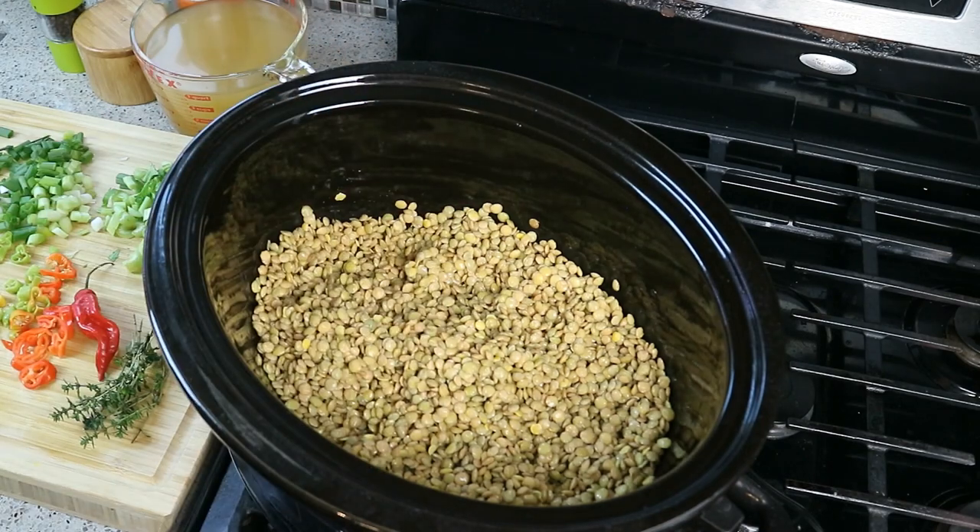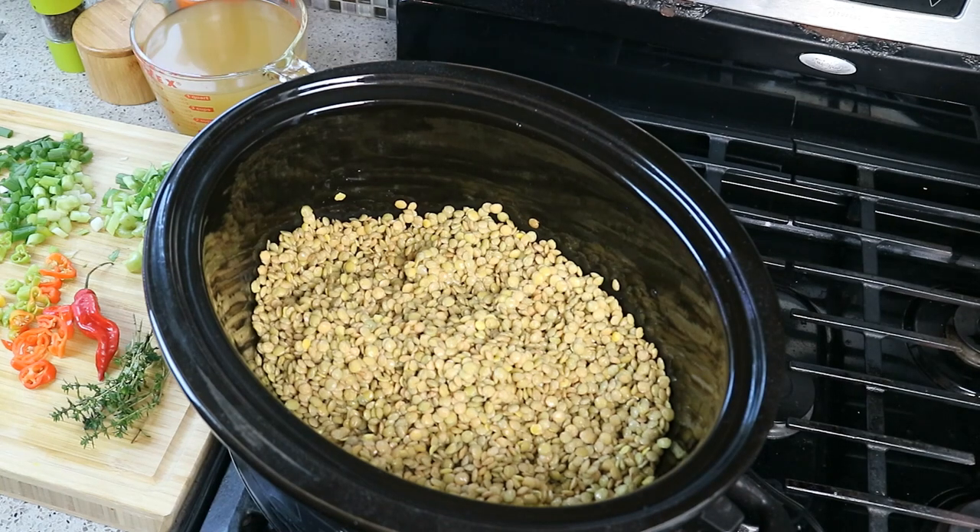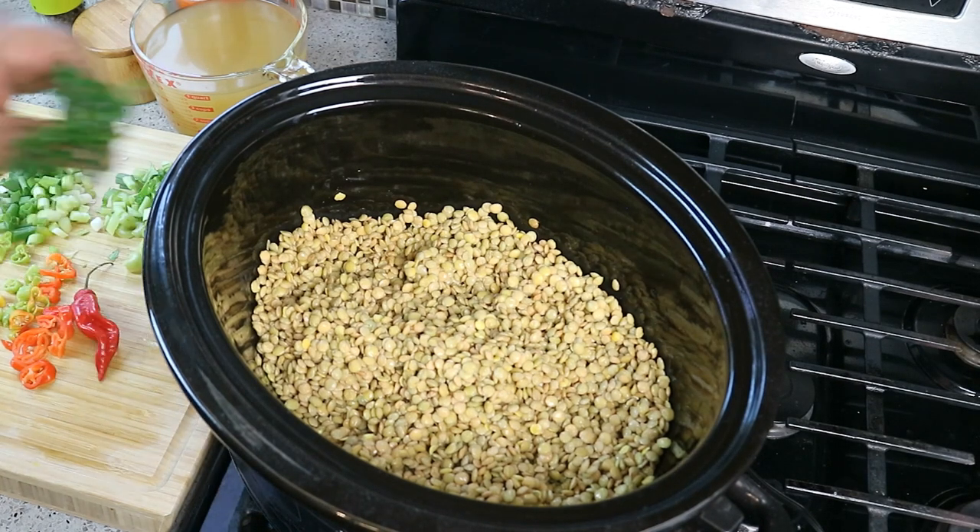There's a lot of lentils in there. This is something you're gonna make and have for dinner, for lunch, for breakfast, and you'll still have some left over to freeze for next week. Because this is going to slow cook, we really got to enhance it with a lot of flavor.